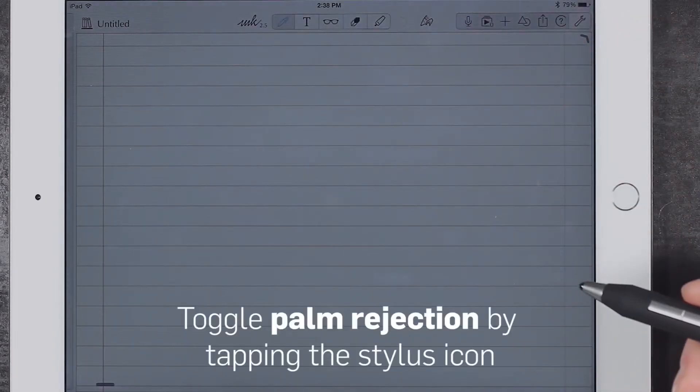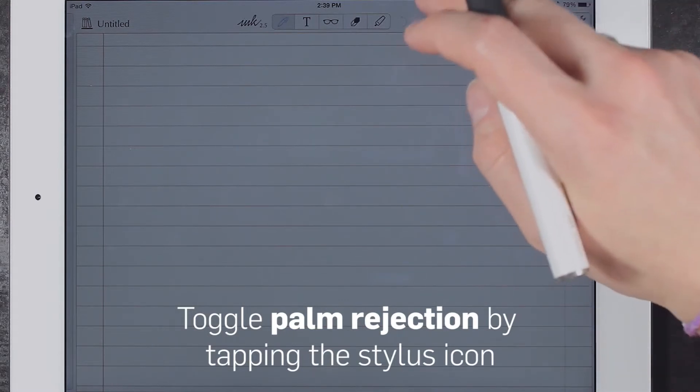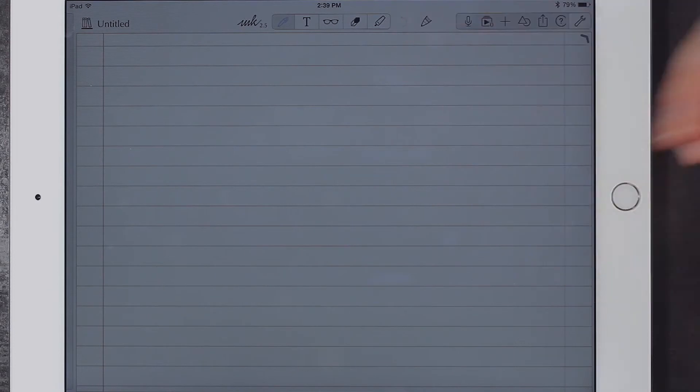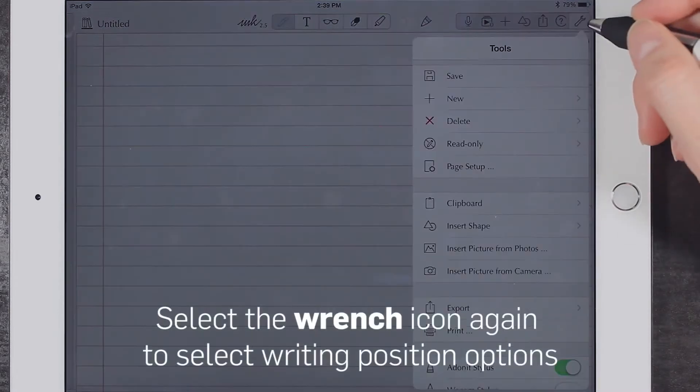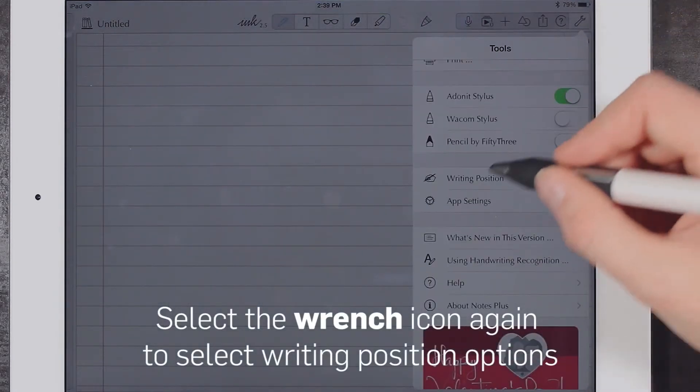You may enable or disable palm rejection by tapping on the stylus shaped icon in the upper right menu bar. Writing position can be adjusted by clicking the wrench shaped icon again and scrolling to the writing position option in the menu.